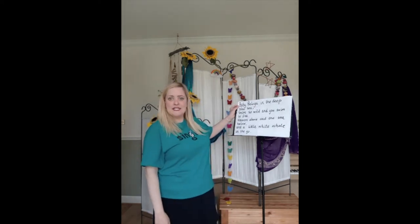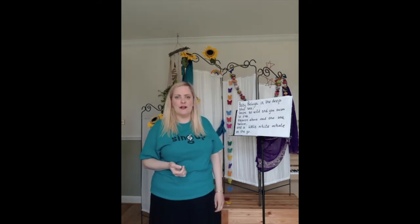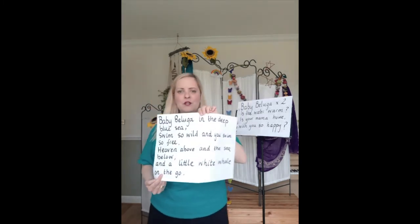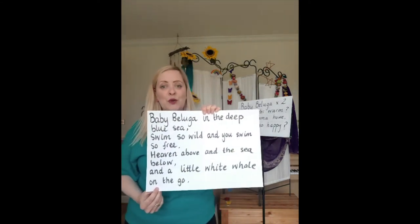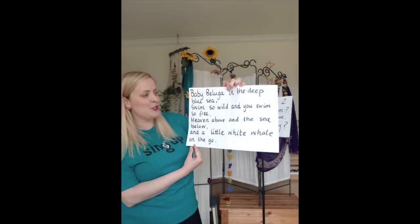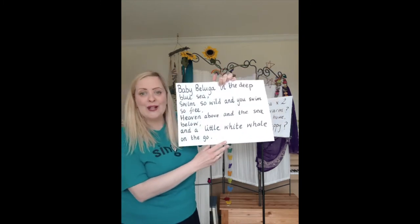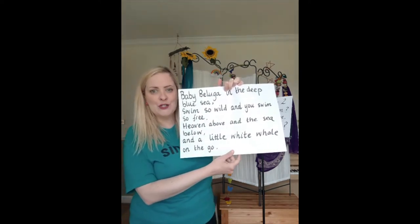It's got several verses and several choruses. I'm going to sing it to you and then teach it bit by bit, and then you can have a go singing along to the performance track or the backing track that can be found online. Firstly, I want you to think about actions you could come up with to match this first verse. The words are: baby beluga in the deep blue sea, swim so wild, swim so free, heaven above and the sea below and a little white whale on the go. You might want to pause the video now and have a think at home what actions you could come up with.